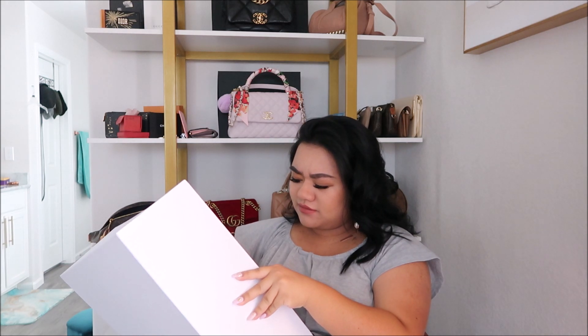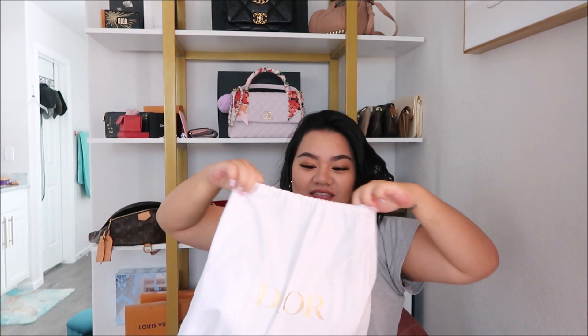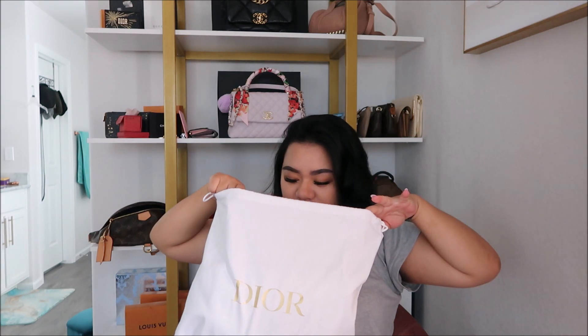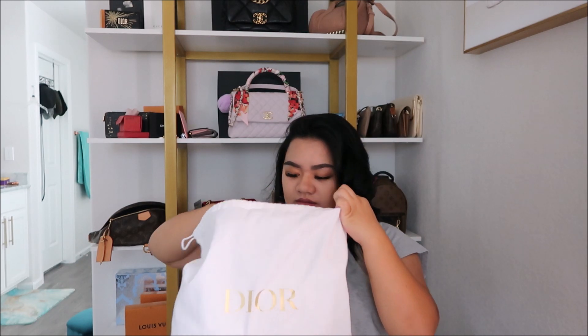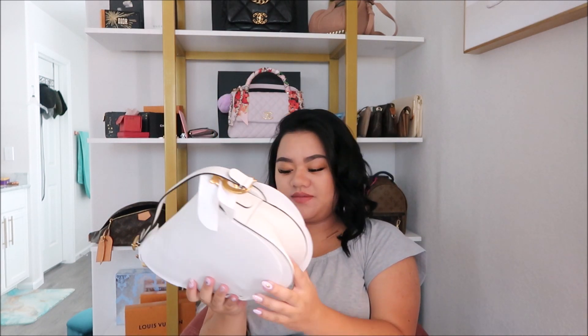I don't want to rip it. You guys have any guesses? Oh it's so cute. Ta-da! So this is the Dior saddlebag in the medium size.